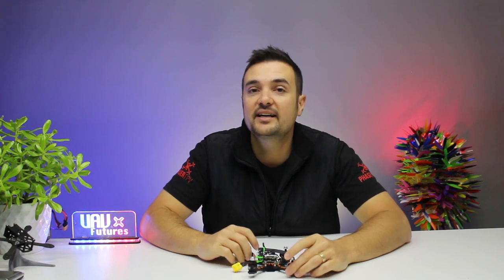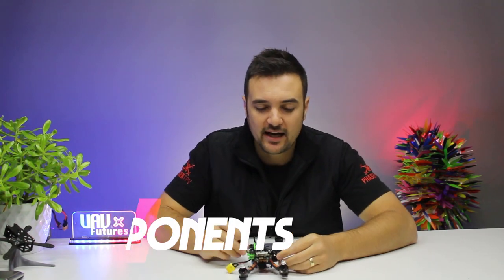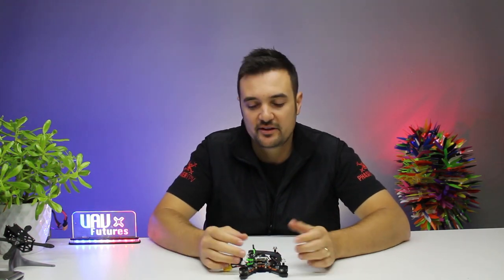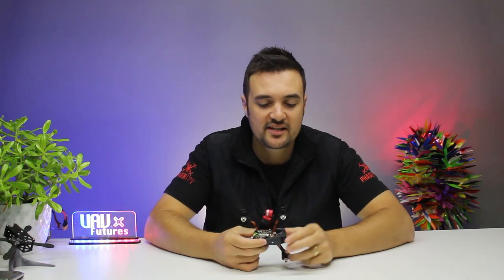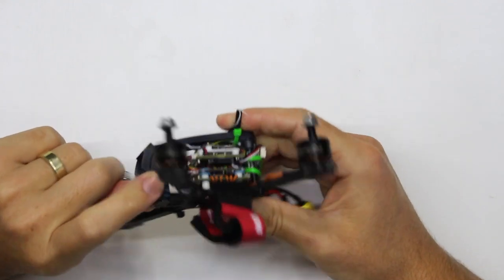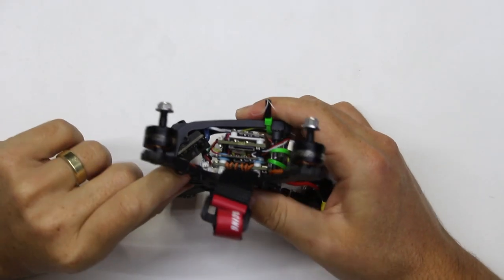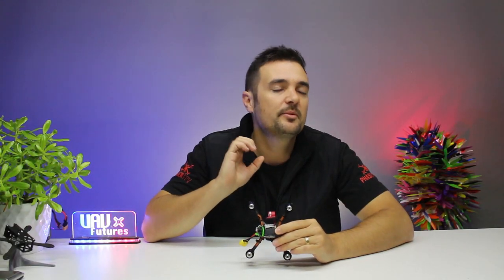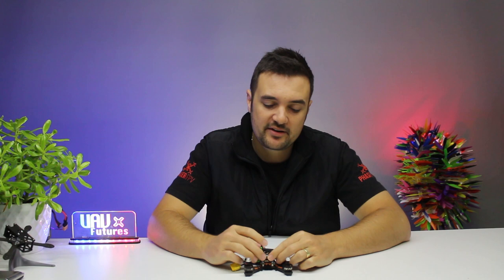Let's jump in and look at the different specs and find out: is this a match made in heaven or are there some things letting it down? The only differences when we look at the components are two things: the canopy and the HD camera mounting system — the Caddx V2. The canopy is a little bit different, a little bit larger, with a larger hole in the front to accommodate the lens. It's also soft-mounted to combat jello, because these little HD recorders do seem more susceptible to jello than GoPros.